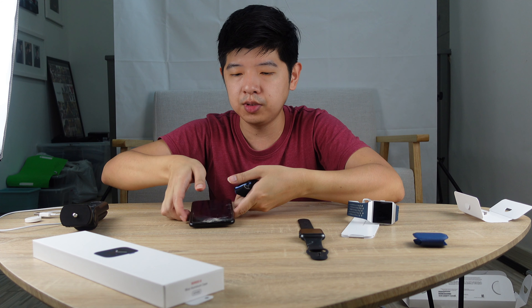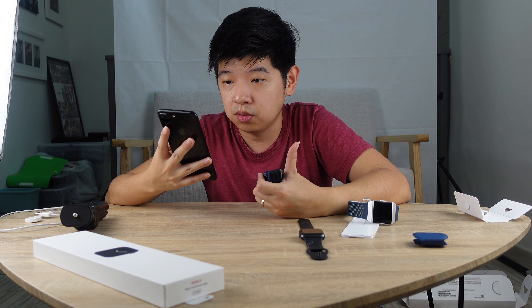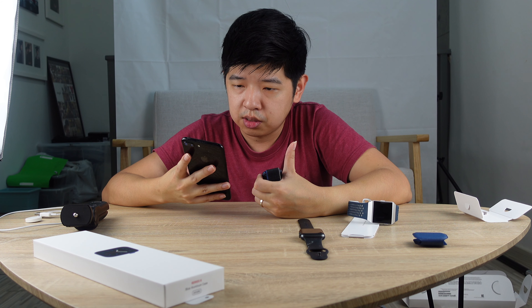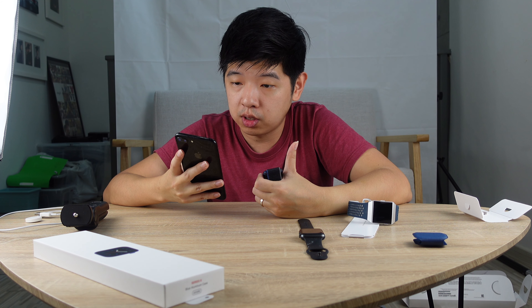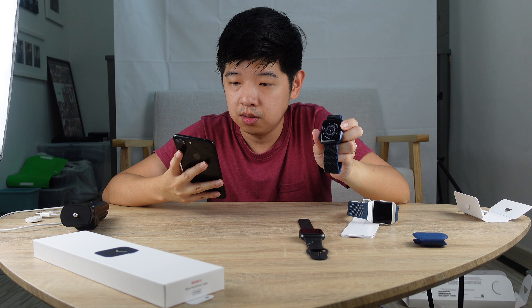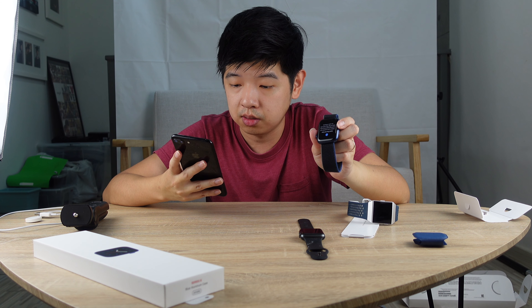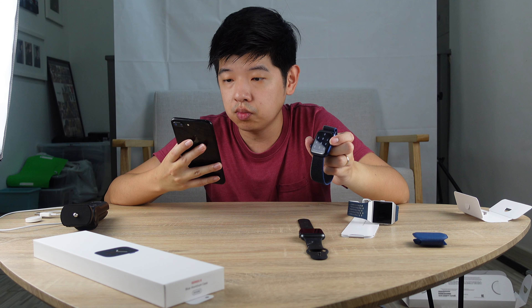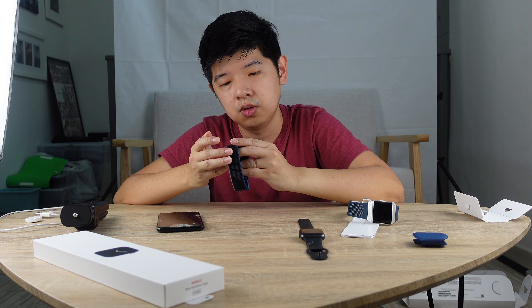It's prompting me now — terms and conditions, I click agree. Enable route tracking, watch analytics — sure, I'll share. Share settings. What is my preference for text size? I don't need bold size. Continue. Apple Watch passcode — I'm going to create a passcode now. I'm going to enter my passcode.